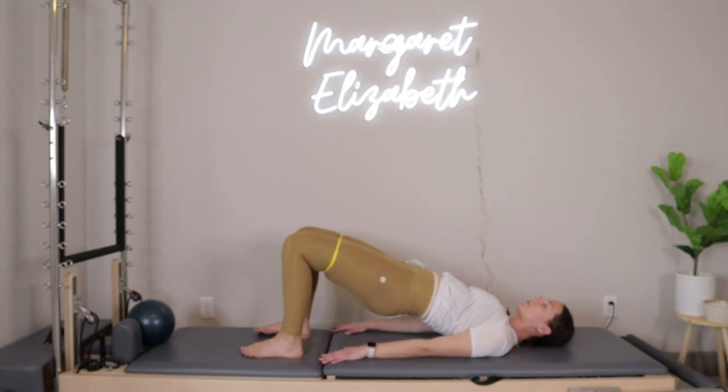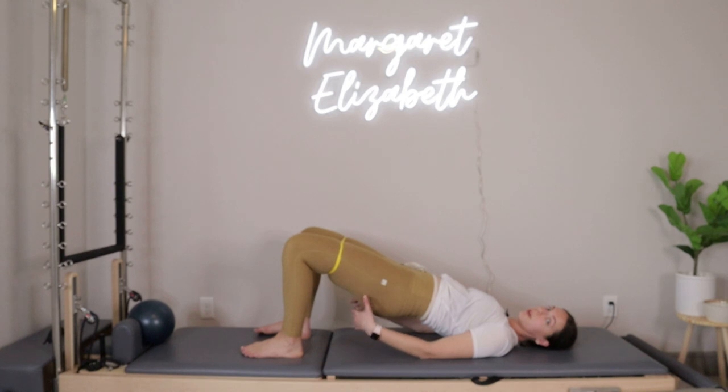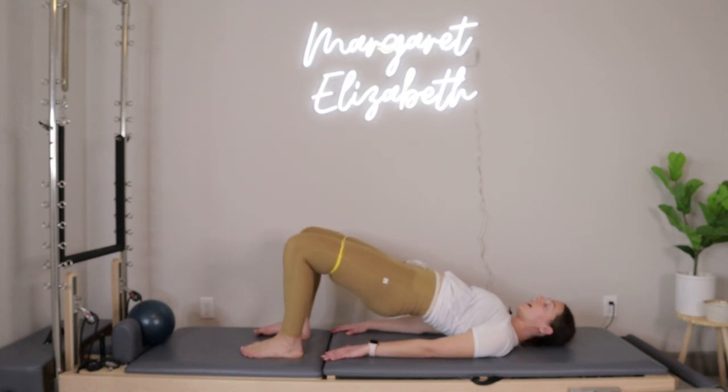Next time you press your hips up to the top of that bridge, hold it right there. We're just going to take presses out on the band — press out, pull in, press out, pull in. Think about trying to initiate that press out from the glutes and not from the knees. I hear from a lot of you that sometimes in bridges you have a hard time feeling the hamstrings and the glutes, so this is going to help. Four more, three, two, last one.